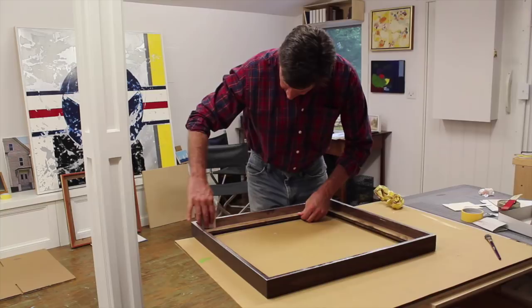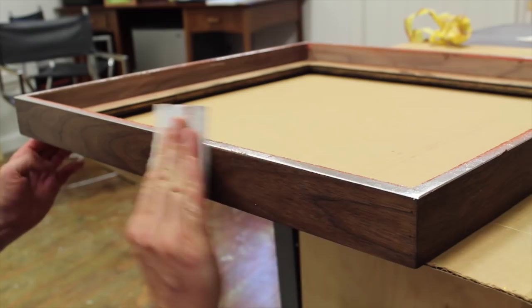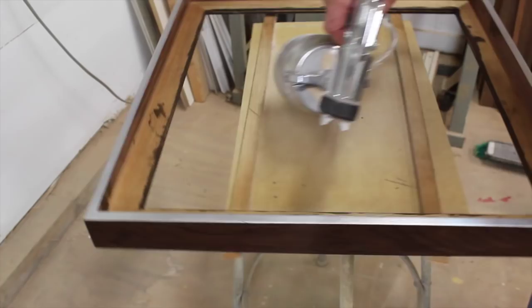After removing the tape, I carefully sanded the inside and outside edge, then I brought the frame back downstairs to seal the aluminum with a thin coat of lacquer.